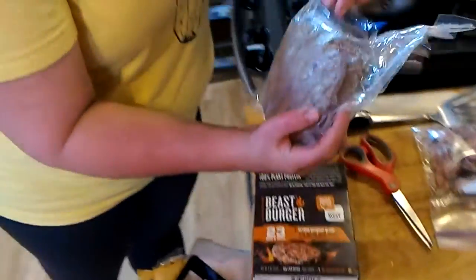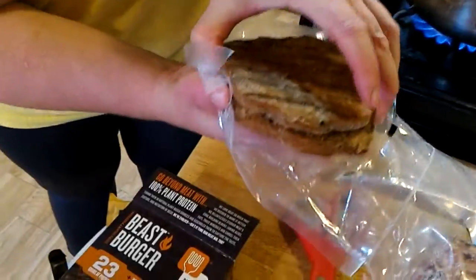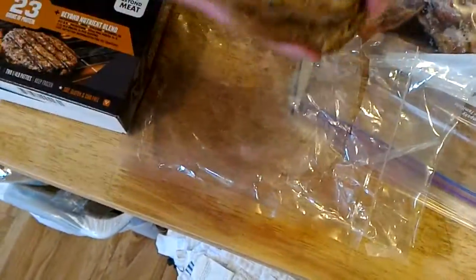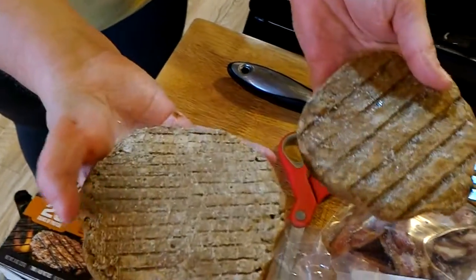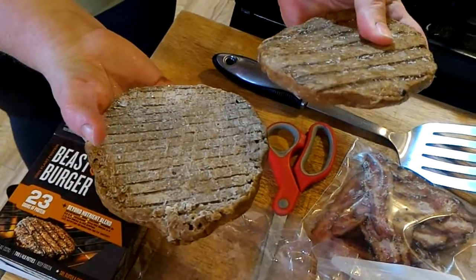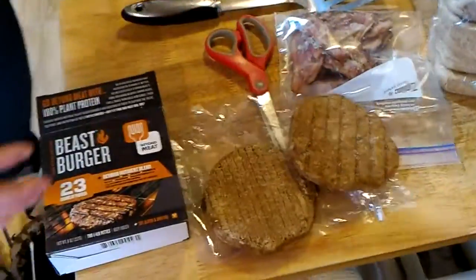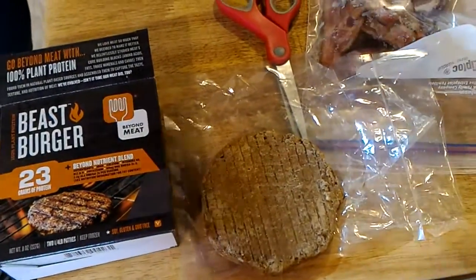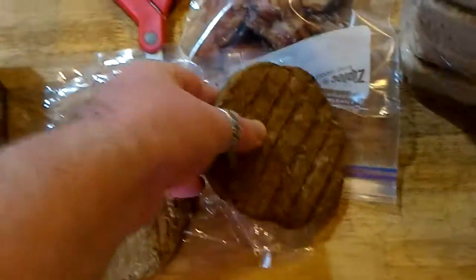We're just very curious about it. Let's see what they look like. They're certainly colored correctly. Oh yeah, they look like burgers. They feel different, but they do look like burgers. Well, that's the frozen — the icing on them as well. They smell like barbecue sauce. They do, a little bit, yeah.